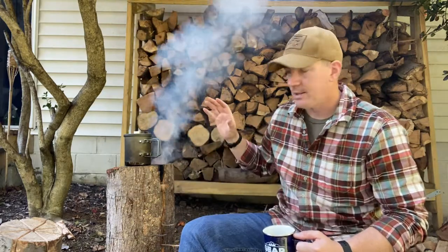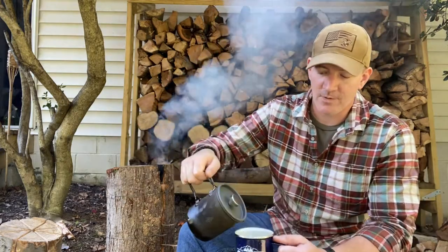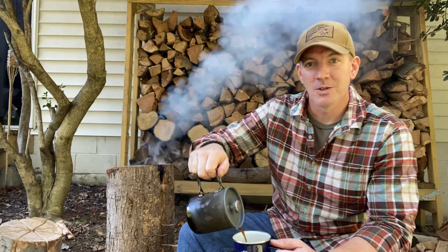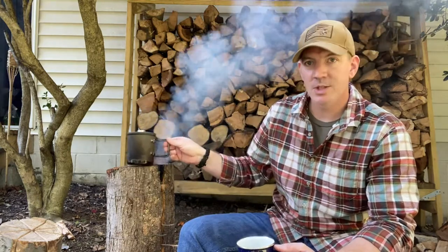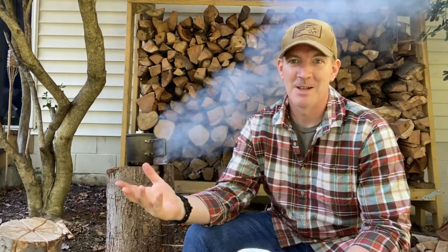It's still burning. Remember, just because there aren't flames shooting up doesn't mean it's not hot — it's putting off a lot of heat. I've already made the coffee in my French press. This is just another way to utilize your resources and conserve them without burning through them so quickly. I hope you enjoyed that, and I'll see you in the woods.